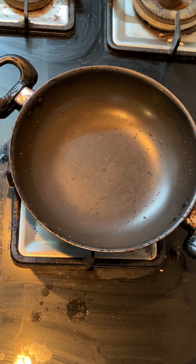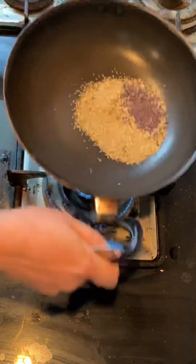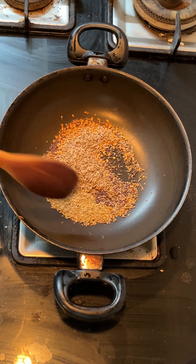We will add masala. In the masala we will add 1 tablespoon of ajwain, 1 tablespoon of methi, 1 tablespoon of jeera saabut, and 1 tablespoon of black seeds.